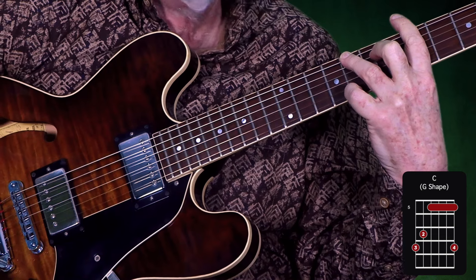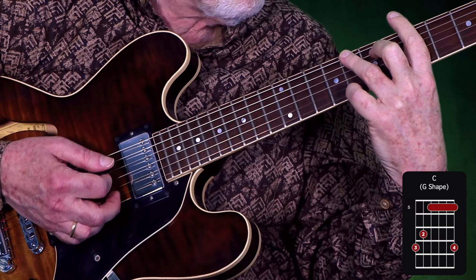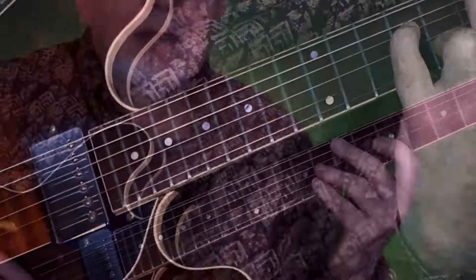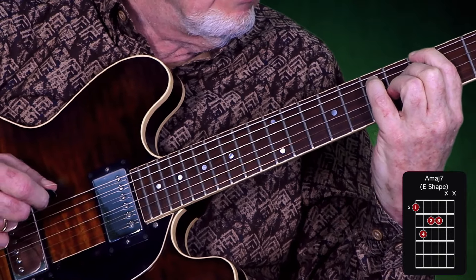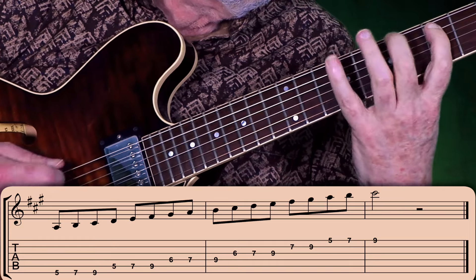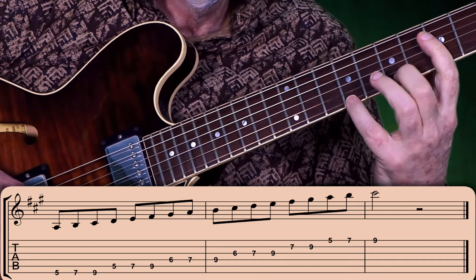Next, let's use the open G chord in CAGED as a movable shape by barring with the index finger. Here it becomes C. If we turn this into a major seventh chord, we can play this one or this one. And next we are going to use the open E chord in CAGED as a movable shape. Let's turn it into a major seventh. These shapes are all extracted from this fingering.